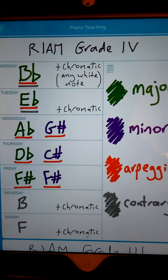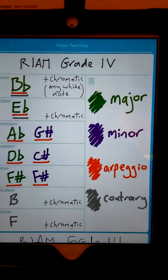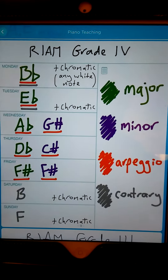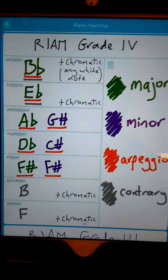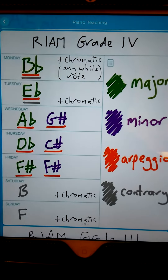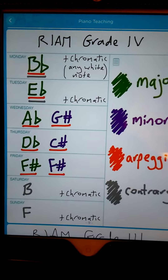The only other thing is to just remind you that major scales and arpeggios are two octaves, but the minors, the chromatics, and the contrary are all just one octave.